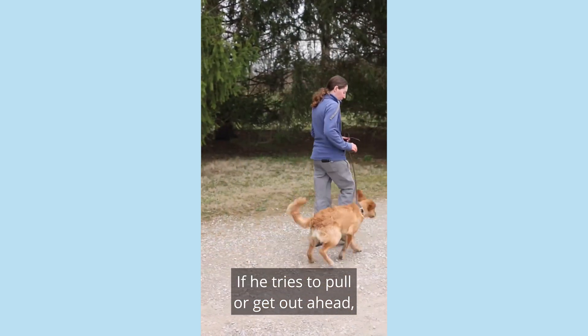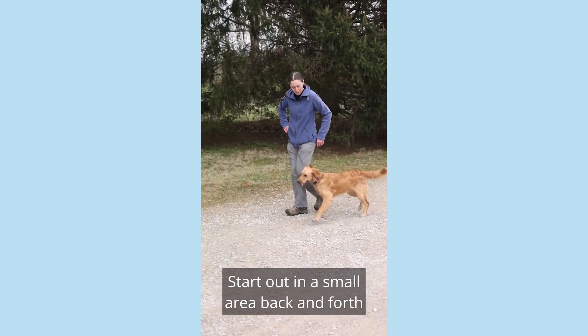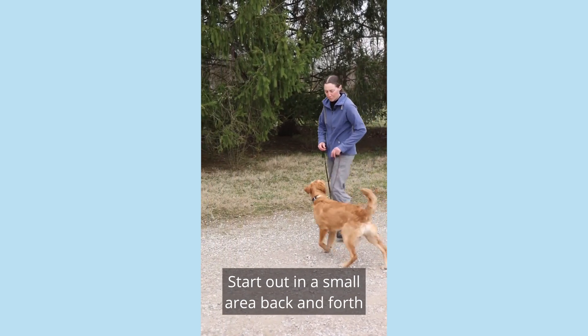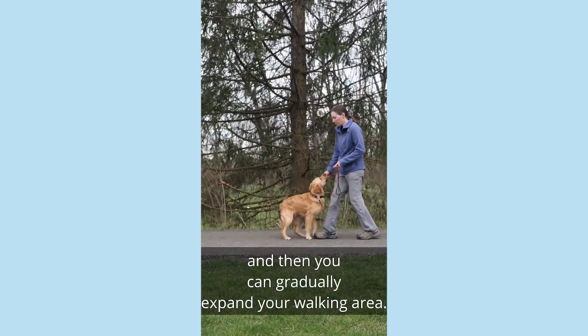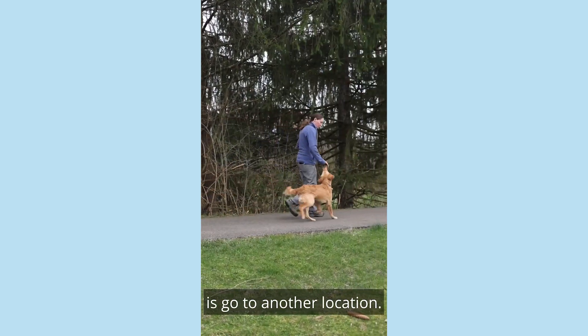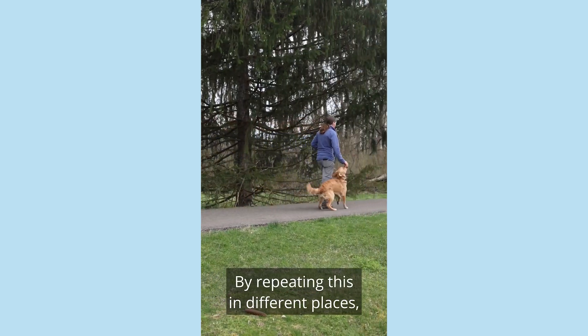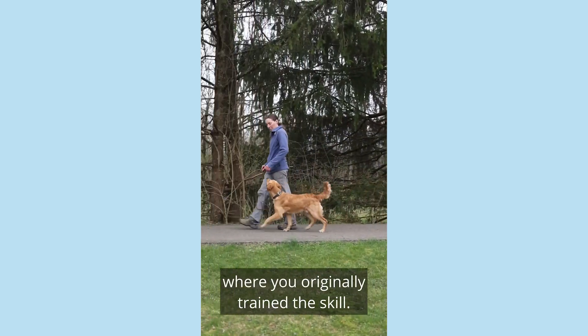If he tries to pull or get out ahead, you can pause or turn and go the other way. Start out in a small area, back and forth, until he's really confident, and then you can gradually expand your walking area. By repeating this in different places, he's learning to work everywhere, not just the location where you originally trained the skill.